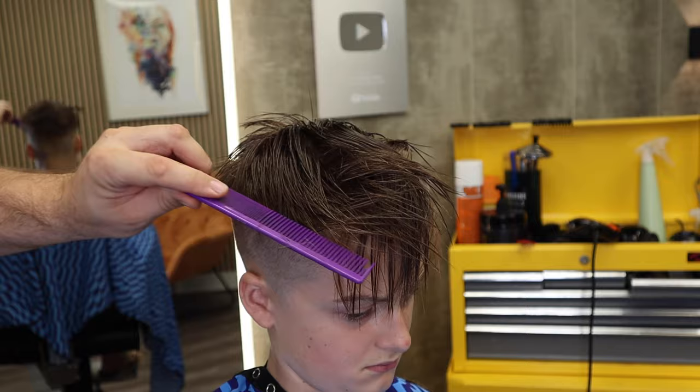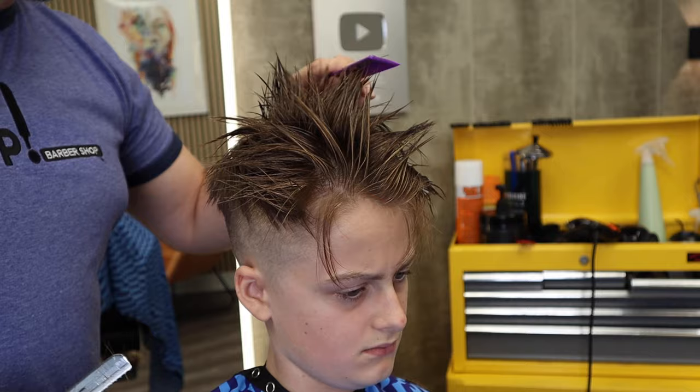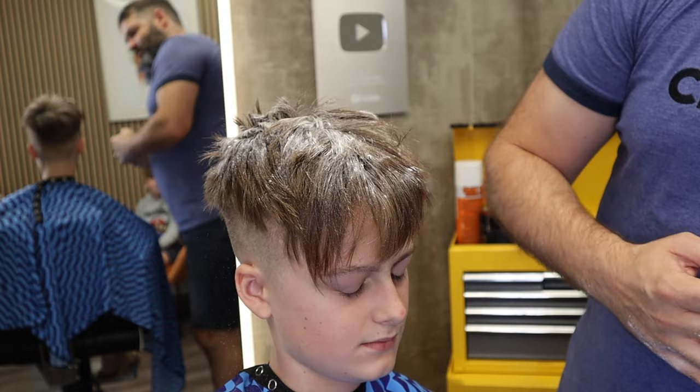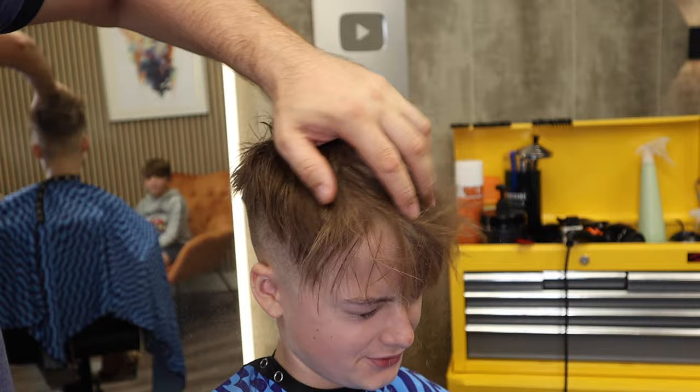Now the hair is standing up on end — no product in it, only water. Let's give it a dry off, throw a little bit of dust in, and see how this texture shapes up. We've got a disconnected haircut, the fade and the undercut, and the razor on straight hair — which is absolutely the best tool for straight hair.